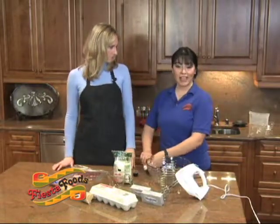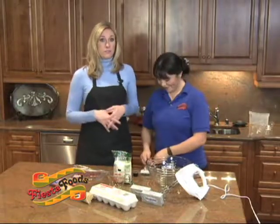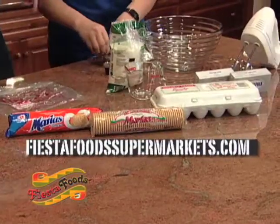We're going to make cream cheese cupcakes today. If you want to follow along, just log on to FiestaFoodSupermarkets.com. The recipe is right there and you can follow along.